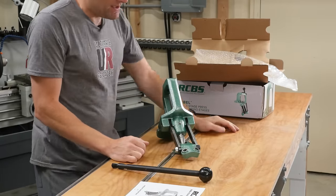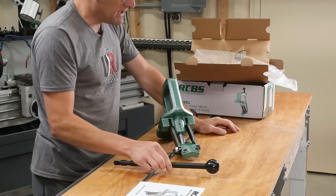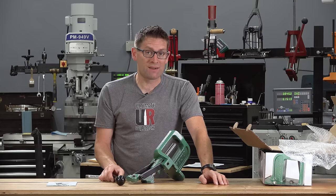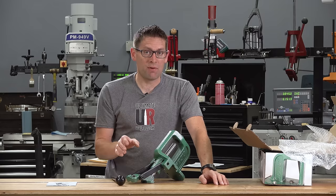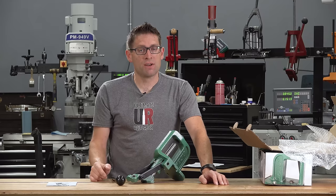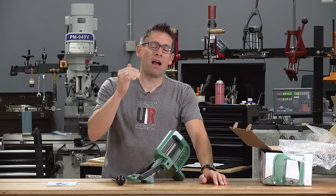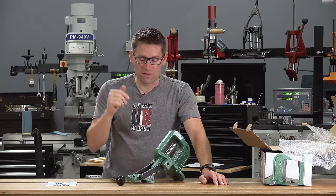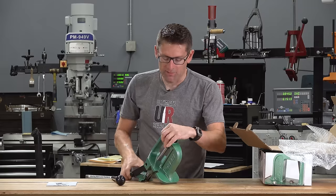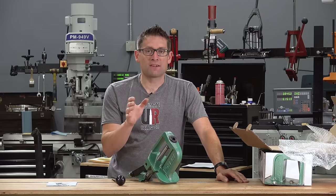This press has ambidextrous handle mounting, so if you're left-handed or right-handed, you're going to be good to go. It's got the same precision machining processes and tolerances that we would have on the late model Rock Chucker Supremes. And if you saw my 14-press shootout, that Rock Chucker Supreme was very, very high-ranking across all categories. So I feel confident in the heritage and DNA of this press, and I like the fact that it kind of takes everything to the next level.